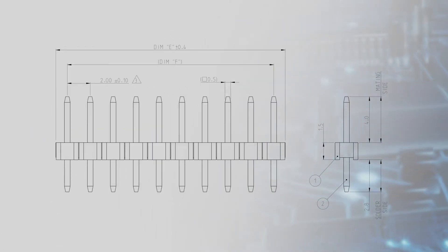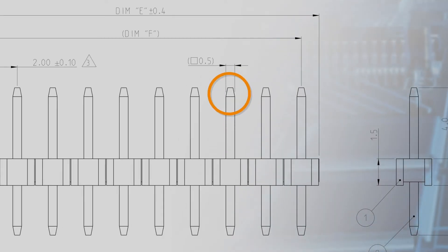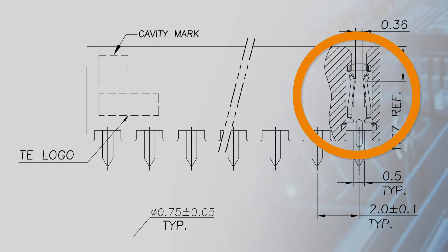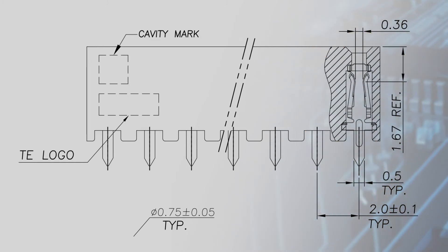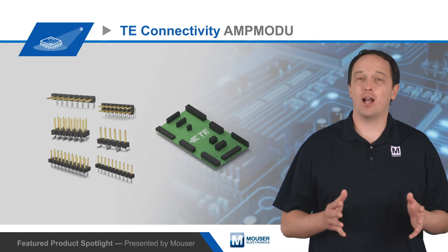TE designed the AmpMod-U 2mm connector system to be reliable. The headers have 0.5mm square pins, while the receptacles have dual cantilever beams. This ensures a reliable electrical connection and maintains connectivity in applications that are subject to shock and vibration.